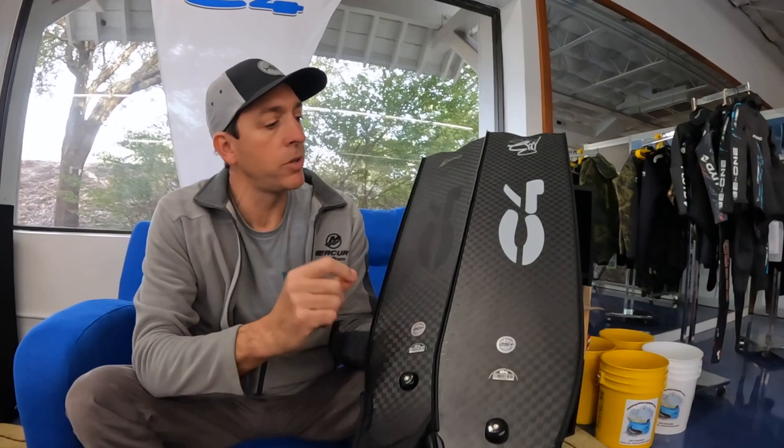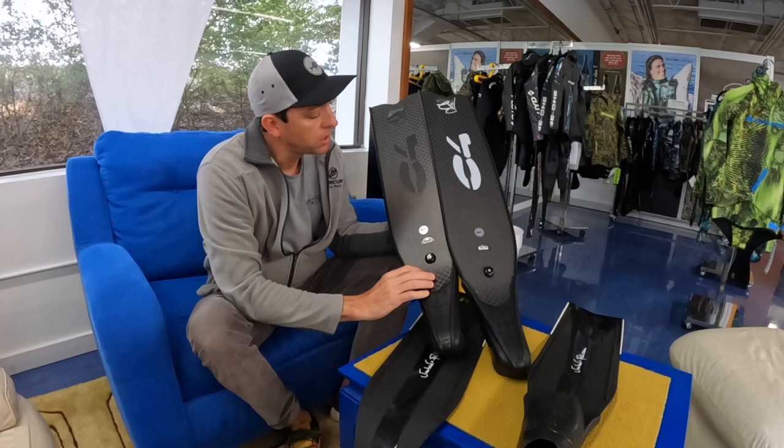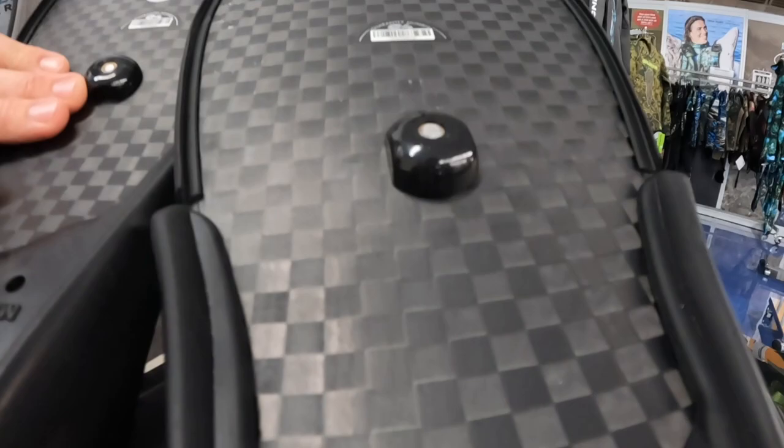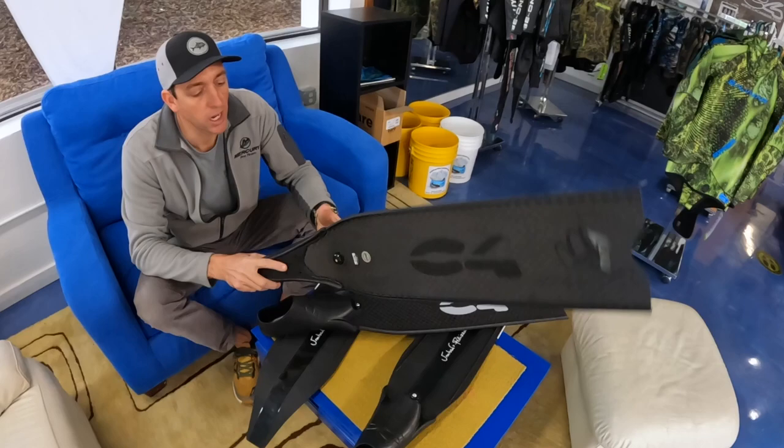This is a medium-length freediving fin, so it would sit somewhere between the C4 Indians and the C4 Red Fox. It has a nice matte finish. This is a T700 carbon fiber, so it's going to have at least 12,000 filaments of carbon in the strand, which is much better than the standard T300. They're very flexible, very responsive — you can just feel the blade is super responsive and lightweight. I think this will be the new standard for carbon fiber fins from C4 in that mid-level price range around $500.